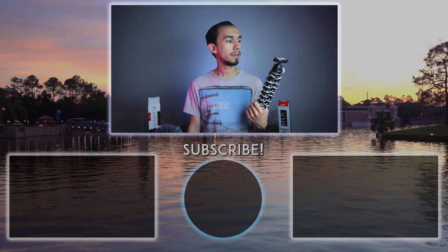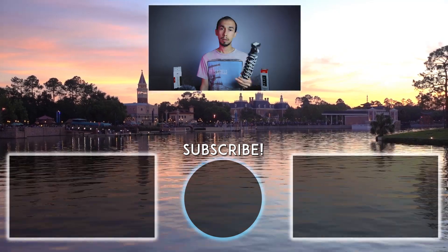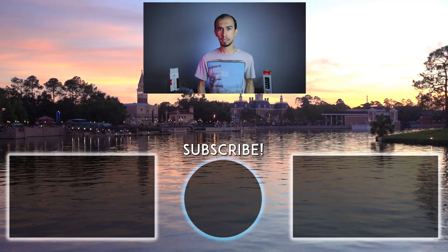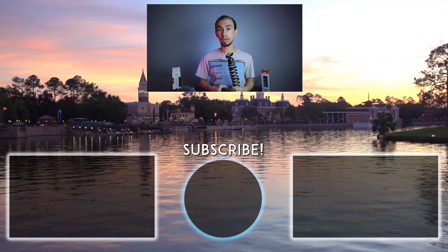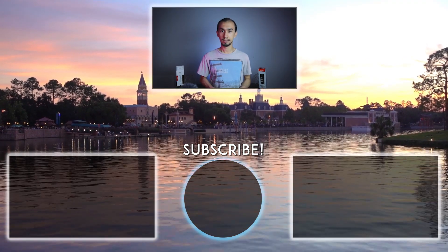Thank you guys for watching. Please consider subscribing if you're not already, and click that bell notification. Subscribe if you want to see more camera gear-related videos and reviews about different camera gear I've used, as well as some of my creative videos. I'll see you guys around — don't forget to go out there and create. See you guys later, bye!